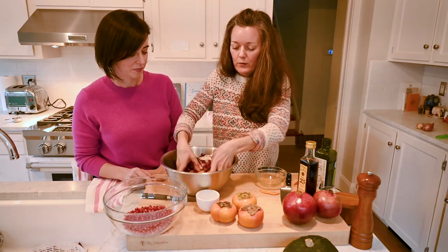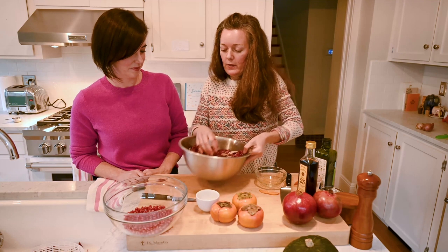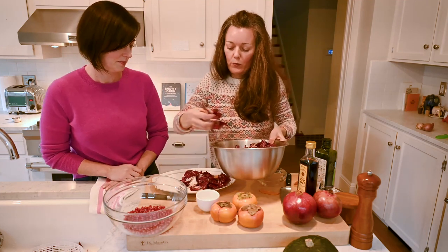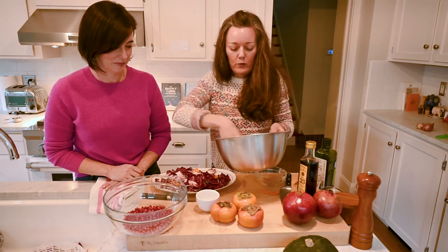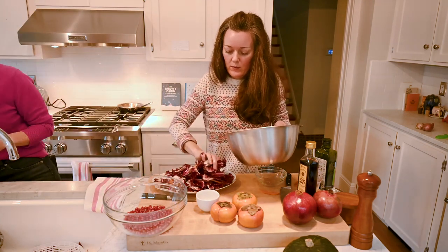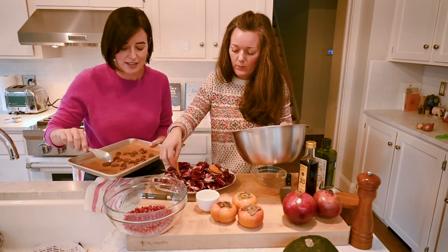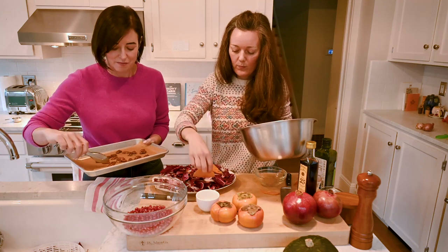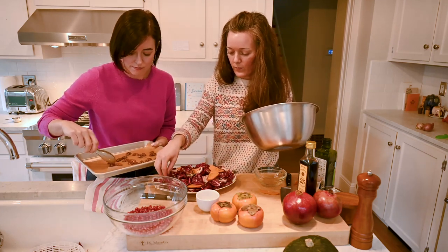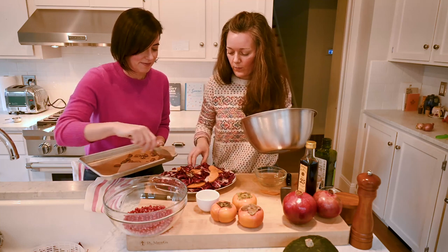The persimmons like to settle to the bottom, so when you go ahead and plate it, just make sure that they're distributed evenly throughout for appearance's sake. It also helps when you take your serving to make sure that everyone gets a little bit of that beautiful persimmon. Same thing with the shallots — make sure there's a little here and a little there. The maple pecans and the pomegranate seeds are really just a beauteous garnish, so I didn't toss them in the bowl. If this were to sit for a while — say for Thanksgiving — you wouldn't want those pecans to get soggy.